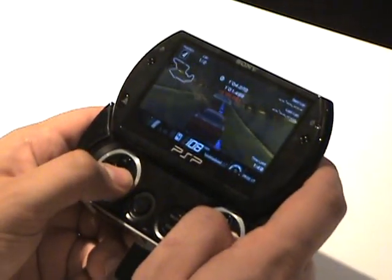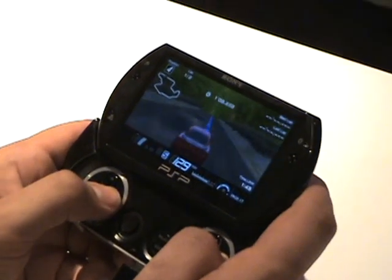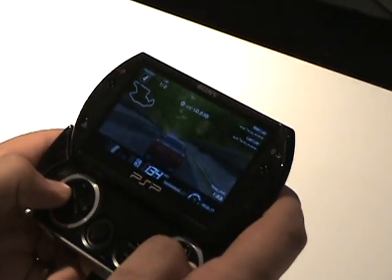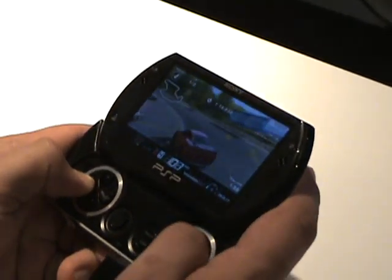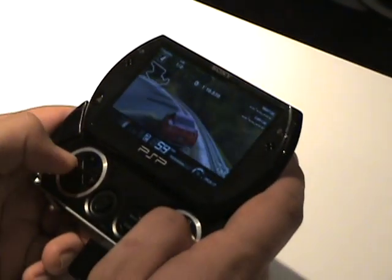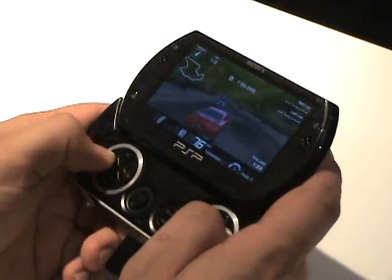I just got my official hands on with the PSP Go, it felt really solid. The only thing I'm gonna say is, for me, since I have like thick long thumbs, my hands feel a little bit cramped. That's just me. Some people have smaller hands. I'm a big guy, I got big hands.